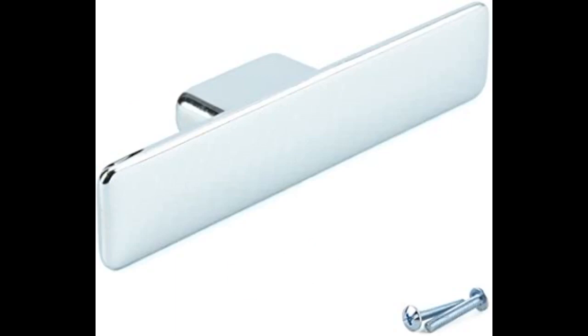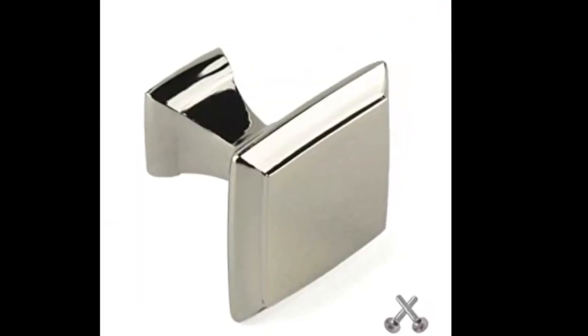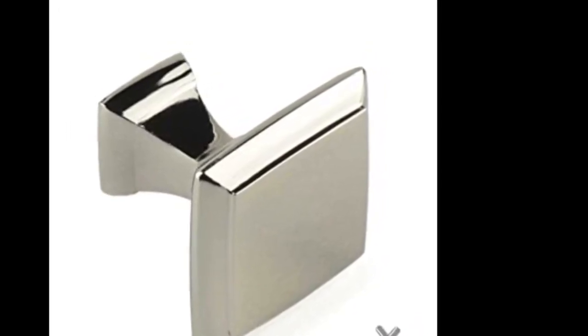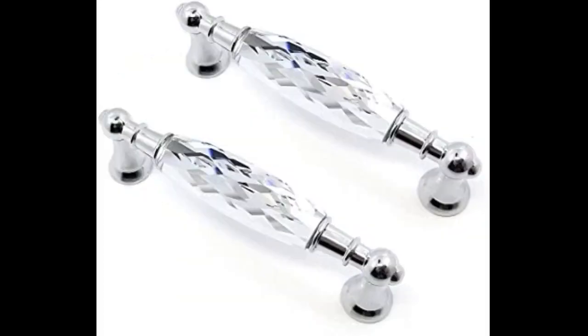I bought these handles to go with the units in the bedroom which I was painting white and decided they needed new handles. They are perfect for this job. They give a lovely metallic effect without being too shiny for a place like a bedroom. Installation is straightforward — just drill a hole and then screw it together — and they feel very sturdy and well made. Very happy with this product.